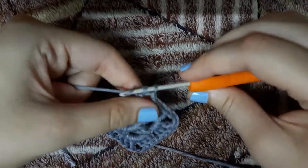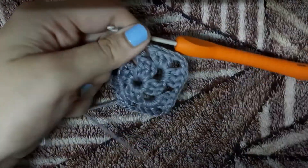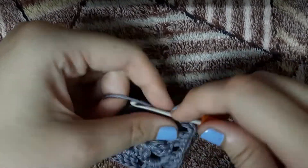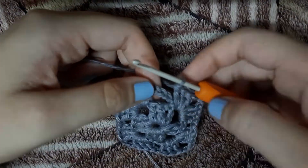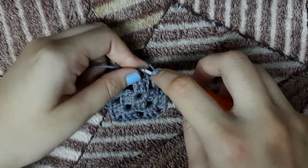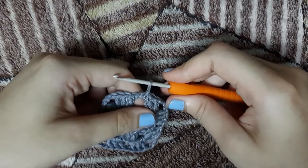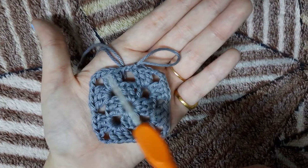When we are on the 4th edge, we will make 3 double crochets, chain 3, and instead of 3 double crochets we are only going to make 2 double crochets here, because the chain 3 which we made earlier is going to be counted as our first double crochet. We will insert a hook in the 3rd chain, pull through the yarn and make a slip stitch. Once you complete the second layer, your granny square should somewhat look like this.